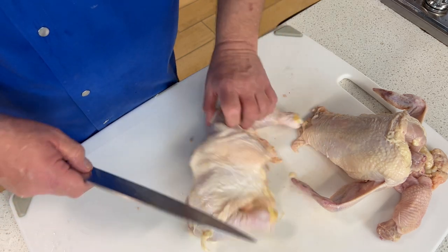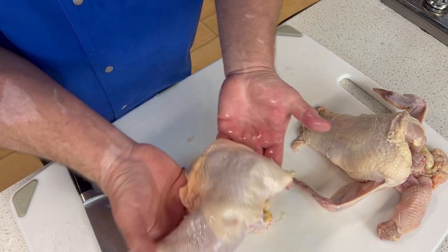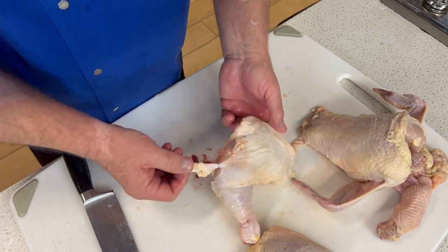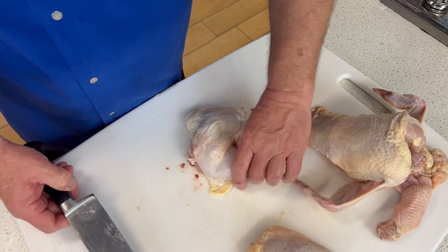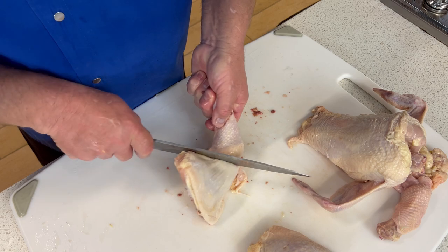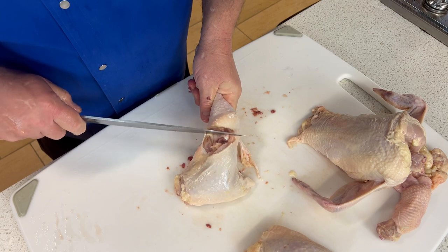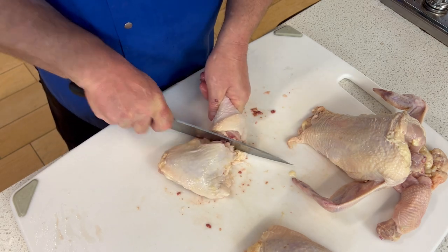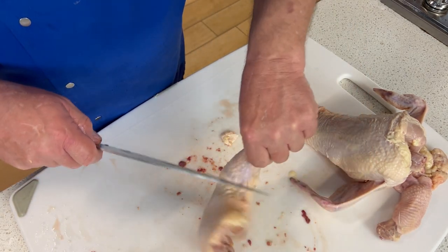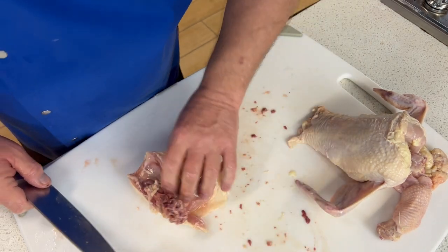I'm going to slice it right down the backbone. Now I've got a leg quarter — bone-in leg quarter. My wife and I disagree on the dark meat: I like the thigh, she likes the leg. So I'm going to go ahead and separate that. I'm going to use that fat line to guide me, find that joint, and slice right between the joint — I'm not slicing through bone. There's one leg and the corresponding thigh. Do this again — there's the other leg and its corresponding thigh.